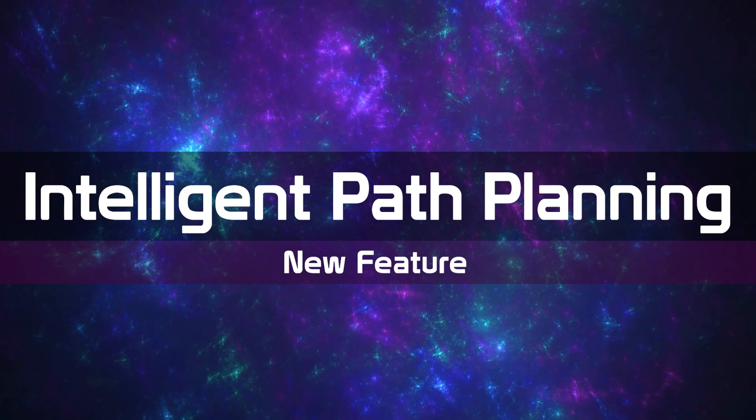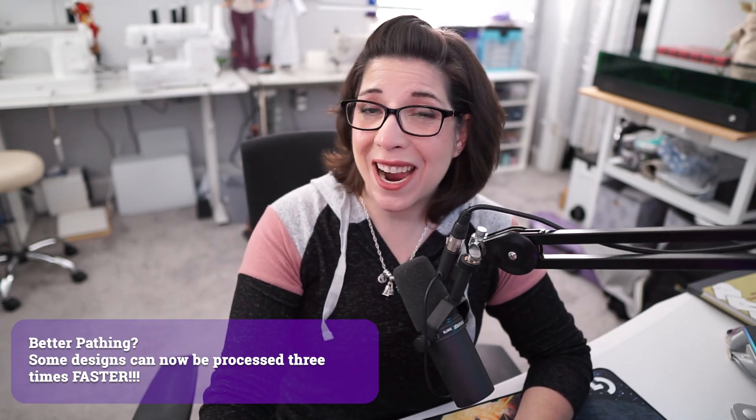The third feature is intelligent path planning. I'll be honest that when I used Creative Space before with my S1, I had a lot of issues with the pathing. Pathing is basically determinative — it's trying to figure out what is the best and fastest way to use the laser. In most cases, I actually found Lightburn to be faster with the current version of Creative Space. But now, XTool is saying that they can have some designs go three times faster than they did before. This might not sound like a big deal for your average user, but for me, I do a lot of batch processing and things in bulk — so it's awesome.